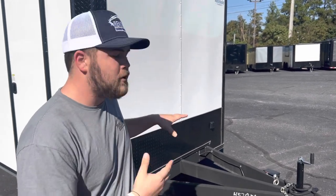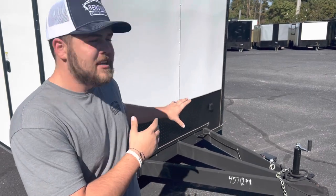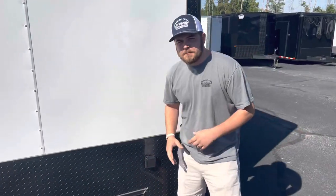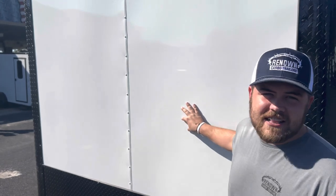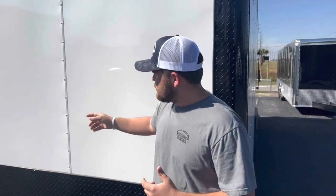It also gives you more clearance if you ever want to put a generator box or anything to power 110 on the inside — this is where you do it. The skin is a 040 aluminum that is semi-screwless, just screwed on the actual seams and not on the studs in the middle. That takes some of the waves out so it doesn't look like a tater chip bag going down the road.